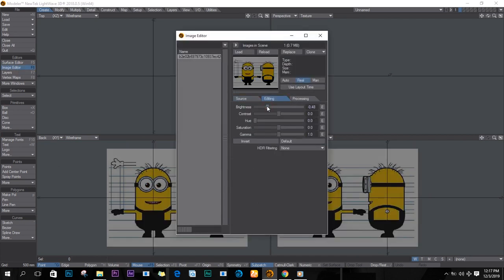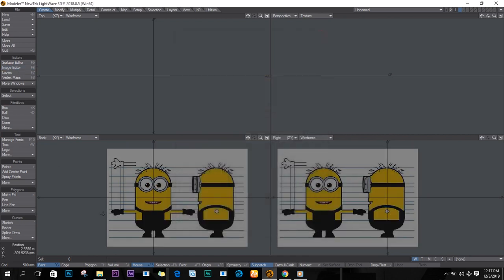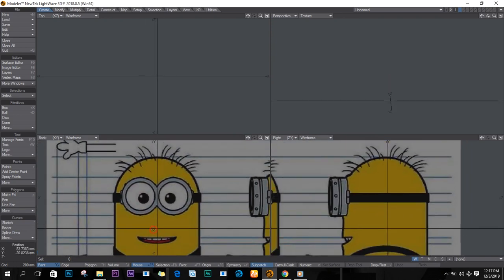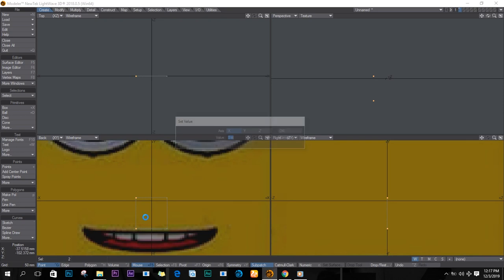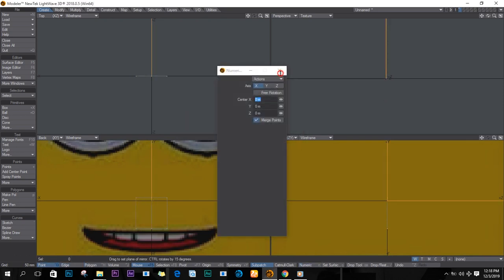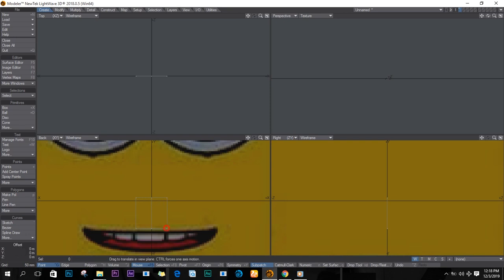I'll reduce the brightness of the image so I can better see my lines as I'm creating. I'll create a box just here and move these points to the center — push V on the keyboard and then mirror them. Then Shift+V+N on the keyboard and I'll turn on the symmetry.